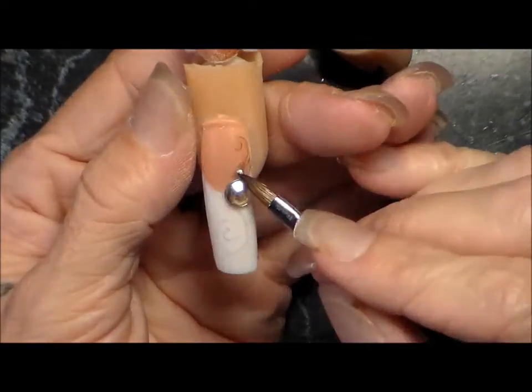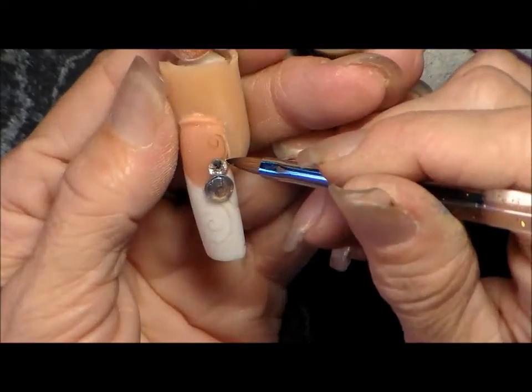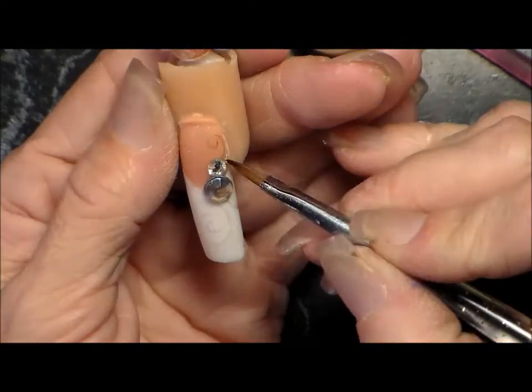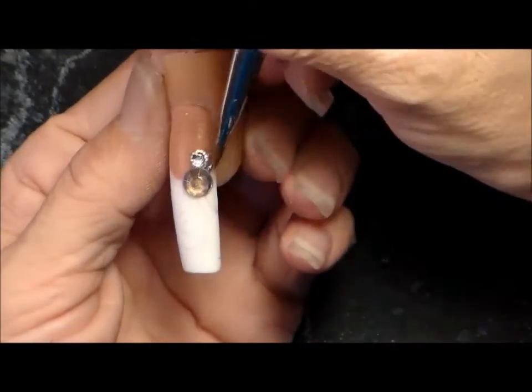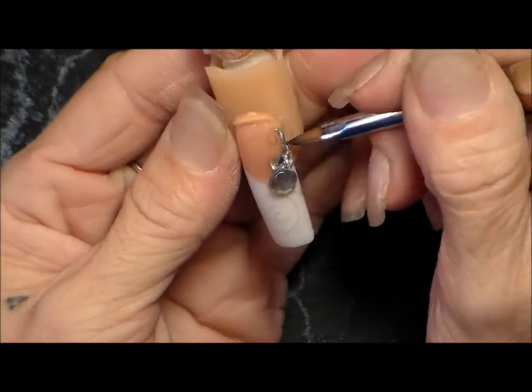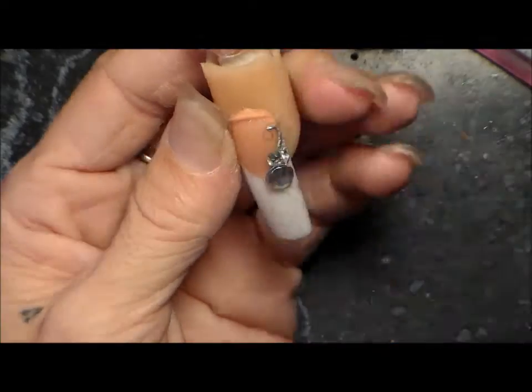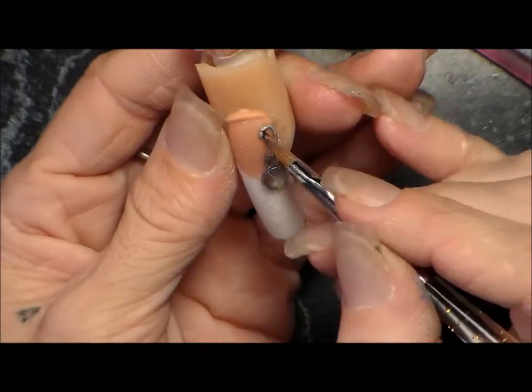I'm using some silver acrylic right now, putting it under my jewels to hold them on, and then I'm going to do my filigree. This nail would be beautiful for a wedding, a formal event, anything — just change up the colors. It's simple and elegant, I love it.